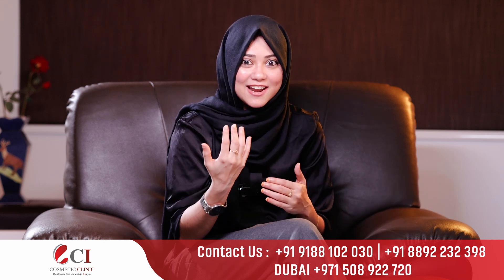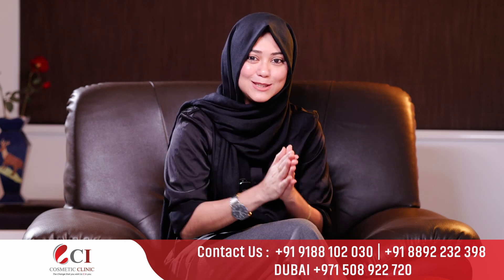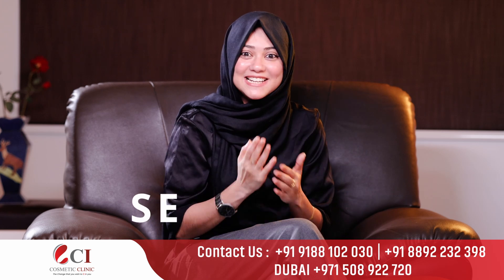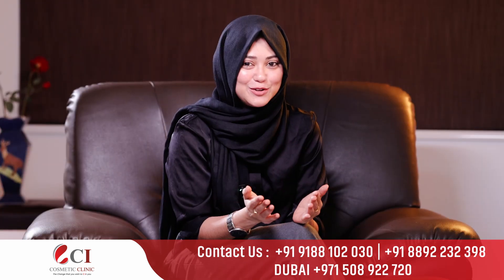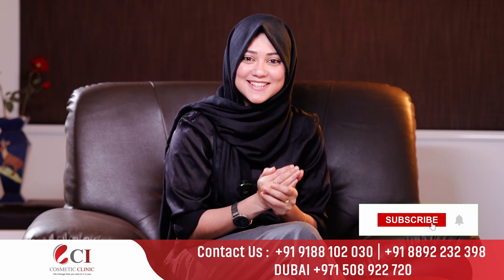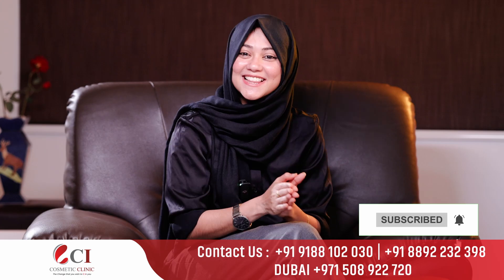Next month, you will have to check the hair transplantation appearance. Please discuss the last session until then — stay tuned. This video will be useful for you. If you are interested, please subscribe to our channel. Thank you.